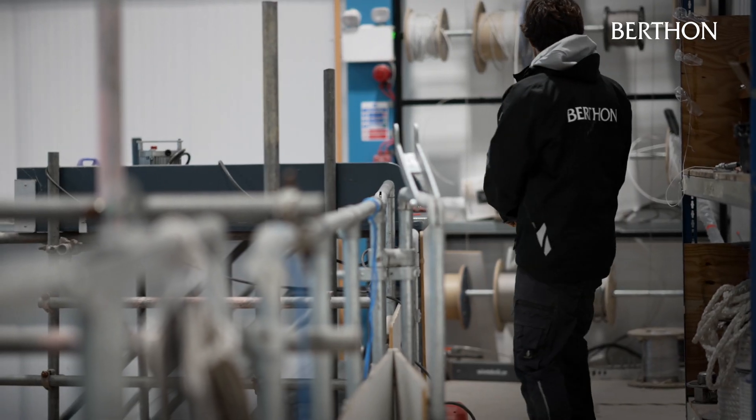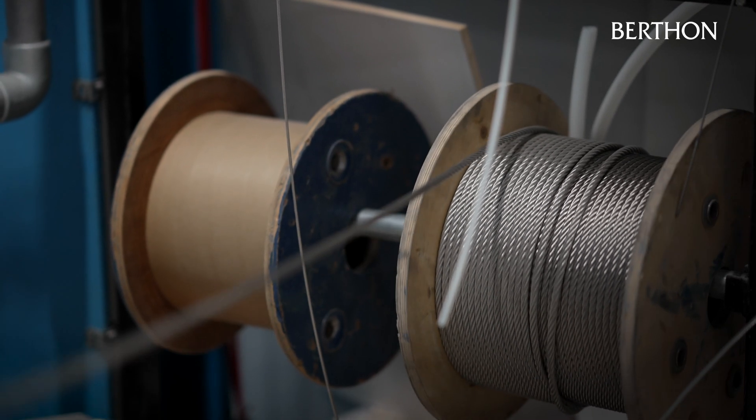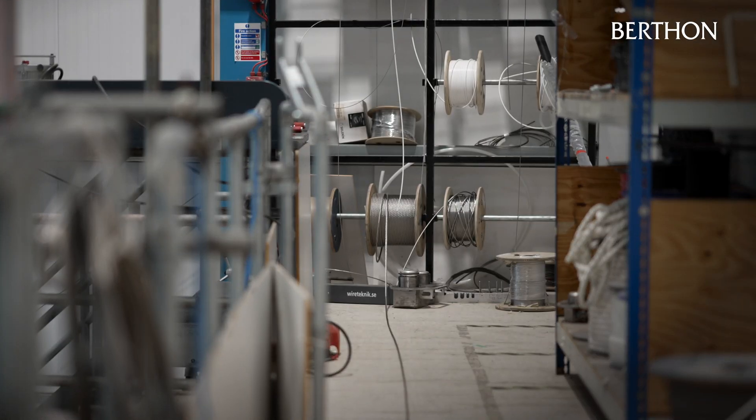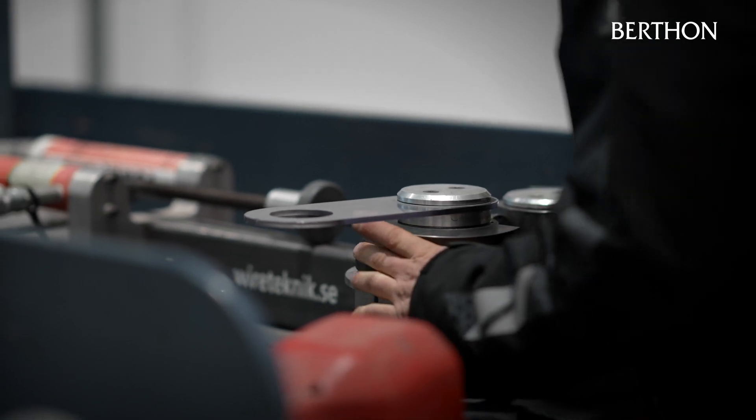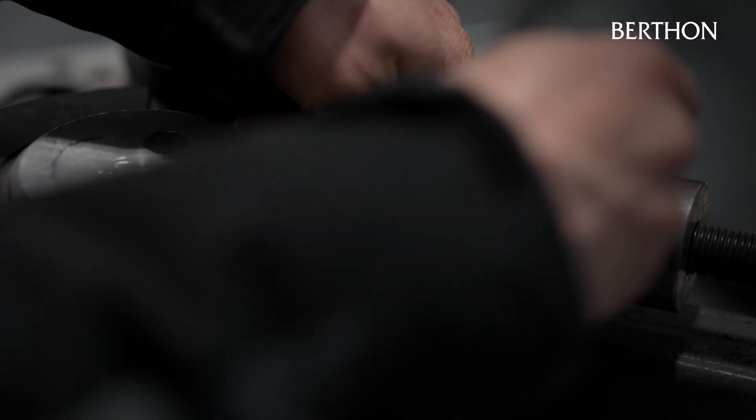Today we're making new standing rigging for a sailing yacht in the yard. On the top of this stay is a swage eye. The eye is usually terminated on a pin in a toggle or a hanger. At the bottom end we've got a rigging screw. Rigging screws are used for adjustment, for tuning, straightening and tensioning the mast.